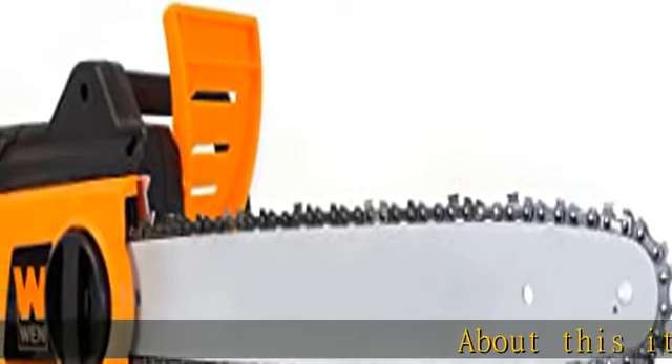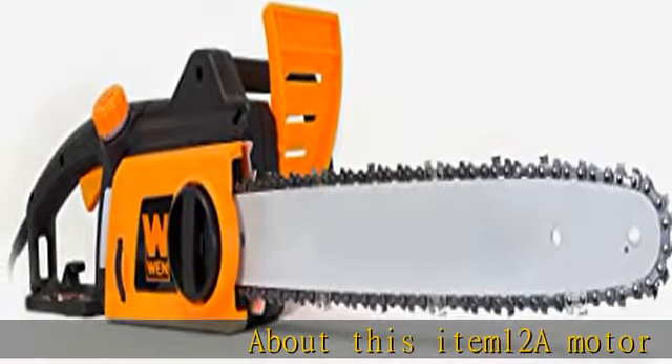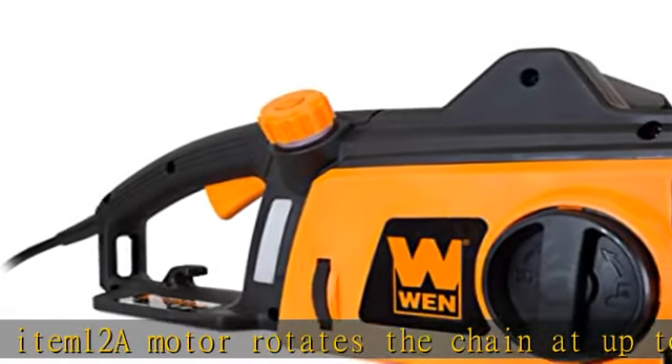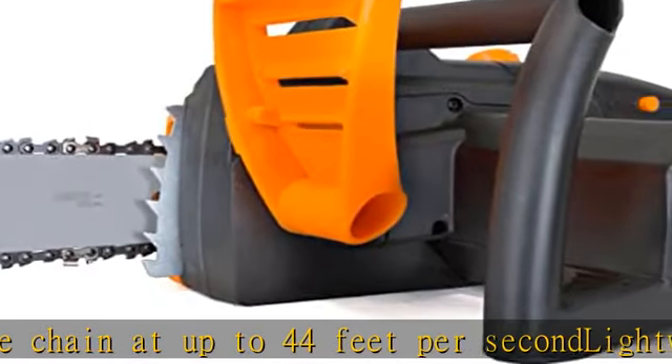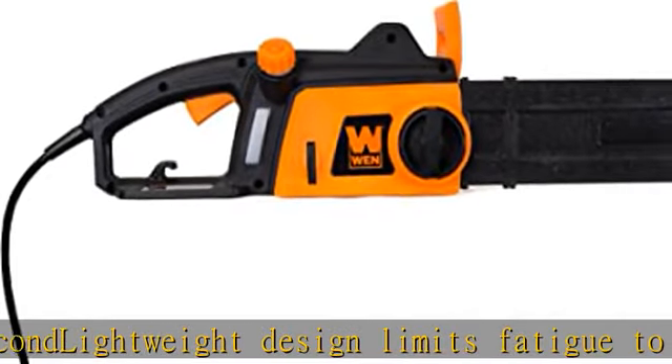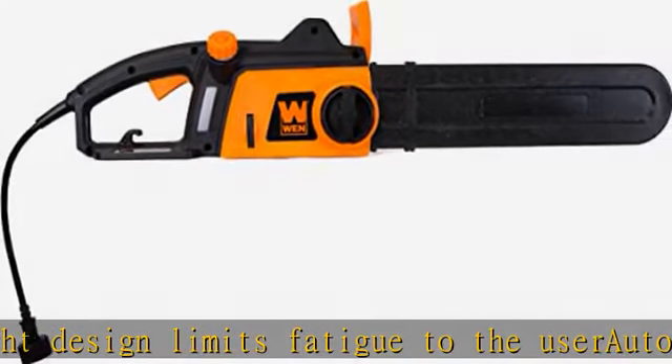About this item: 12A motor rotates the chain at up to 44 feet per second. Lightweight design limits fatigue to the user. Auto oiling system lubricates itself to elongate the saw's lifespan. Tool-free chain changes make for easy and fast chain replacement. Requires no gasoline for emission-free operation. See more product details in the description to get this product today at the best price.